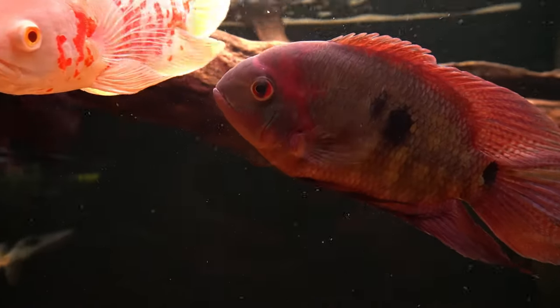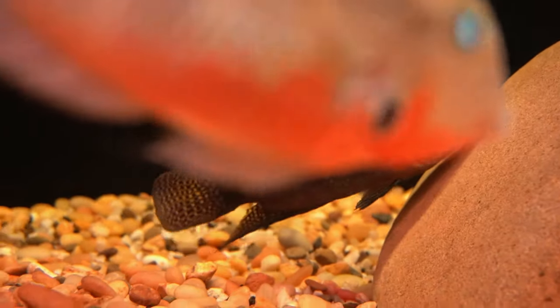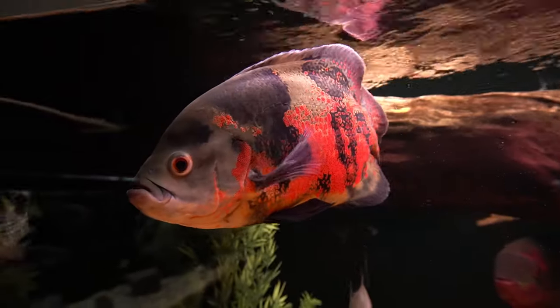In that tank he had chocolates, Dempseys, green terrors, Oscars, and just an assortment of other South American and Central American cichlids. It was a lot of fish that had grown out — all of them were big, hefty fish.